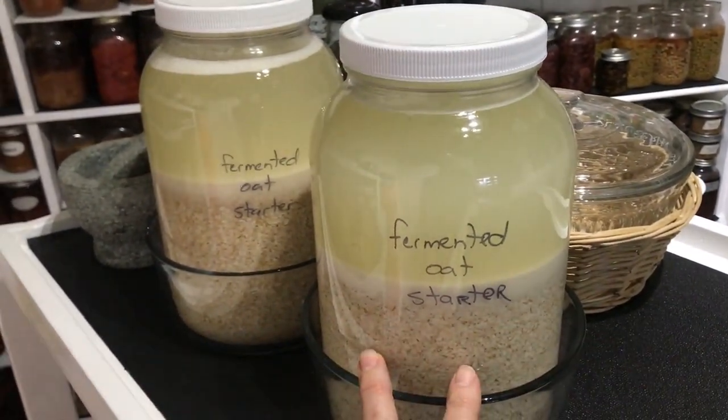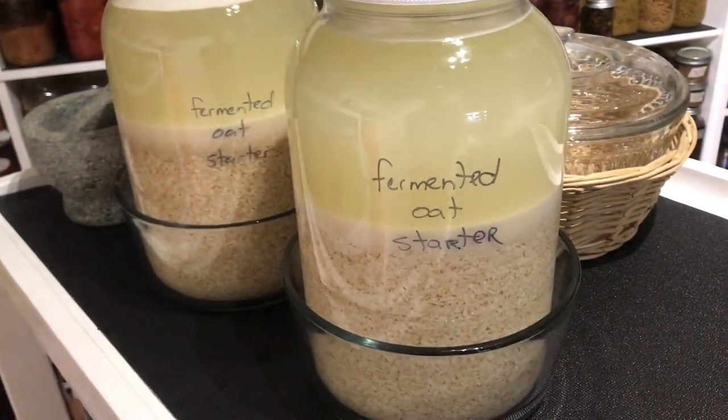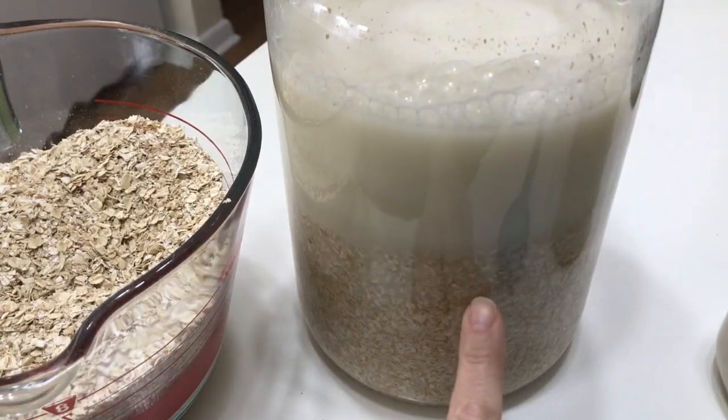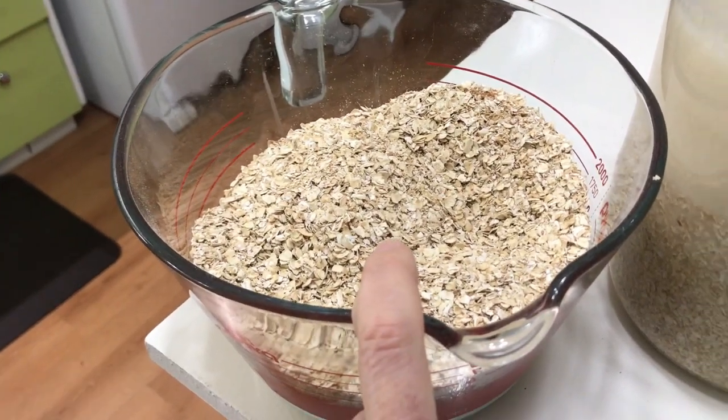You can safely leave this on the counter for a couple of months. That said, every time you take some out to use for your sourdough bread, you will need to refeed and replenish it. For every cup and a half that you take out, you add a cup and a half of the exact same ingredients.